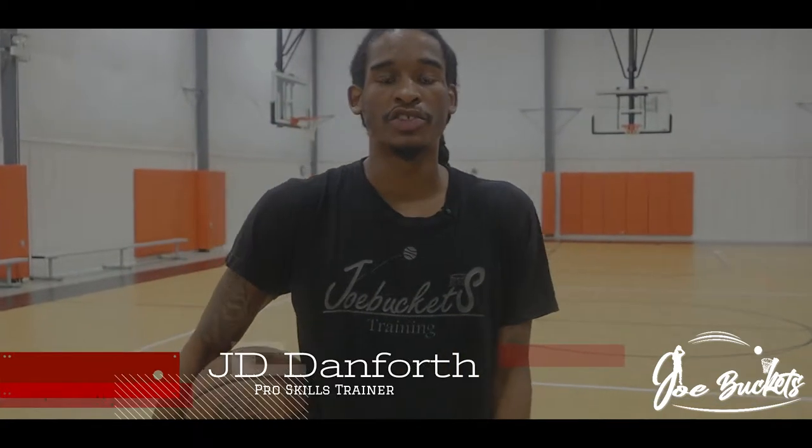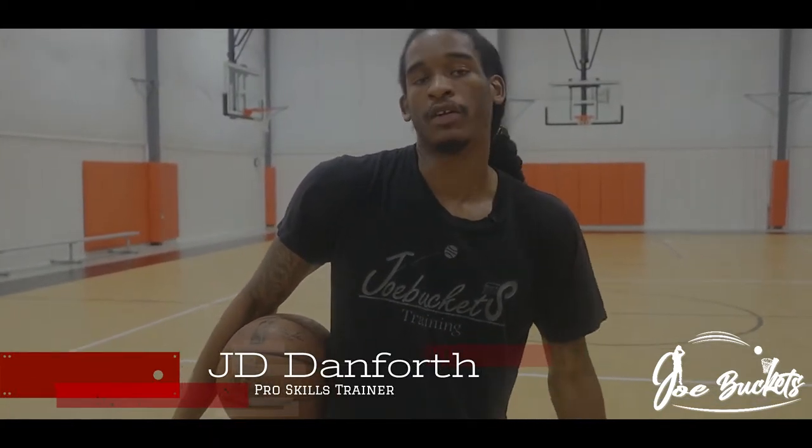What's up everybody, this is Joe Buckets back at you with another video. Today we're working on lift hezis and drags.